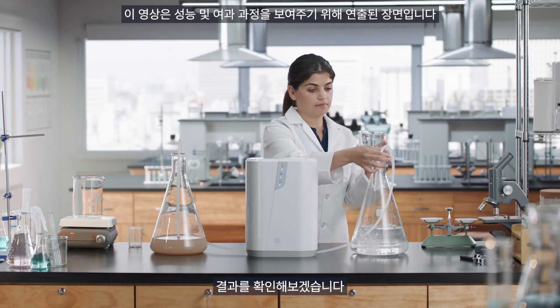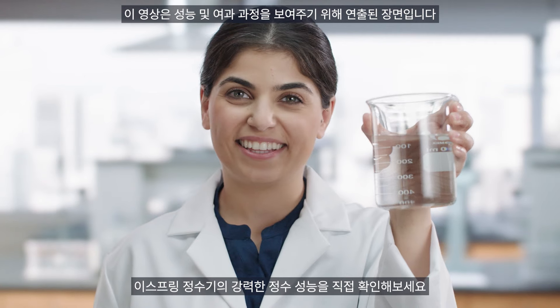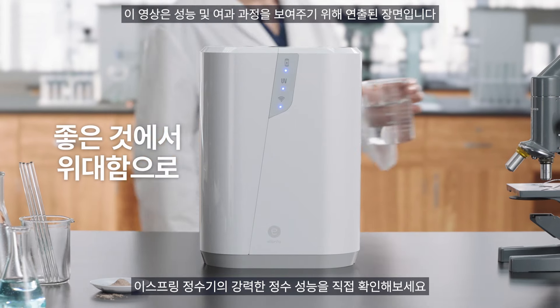And check out our results. We now have clean, clear water. With the new eSpring water purifier, the difference is clearly better.